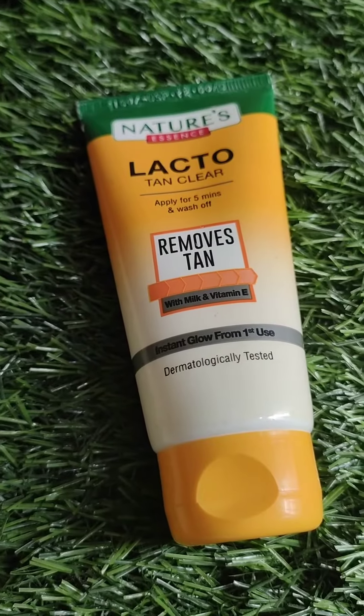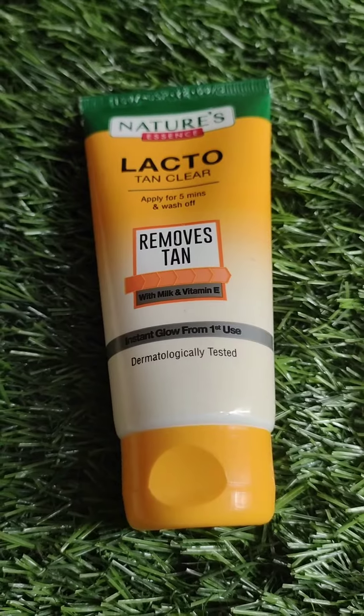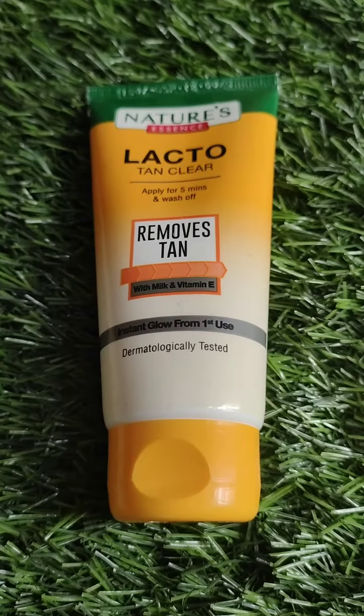Hello friends, welcome to my channel. I am Akang Shah and here I am going to share a beauty product, which is a Tan Removal Face Wash.